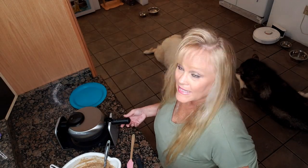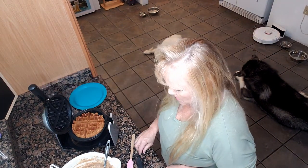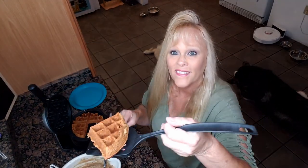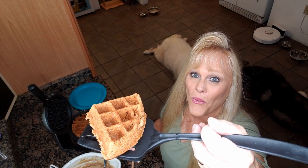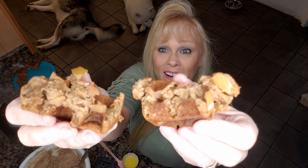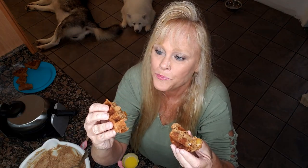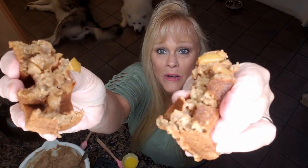The light says it's done — let's check! Look at that! Oh my goodness, look inside. Oh, look at all the apples in there! That smells really good too. Mmm, that's really moist. Look how moist it is — you definitely don't want dry waffles.